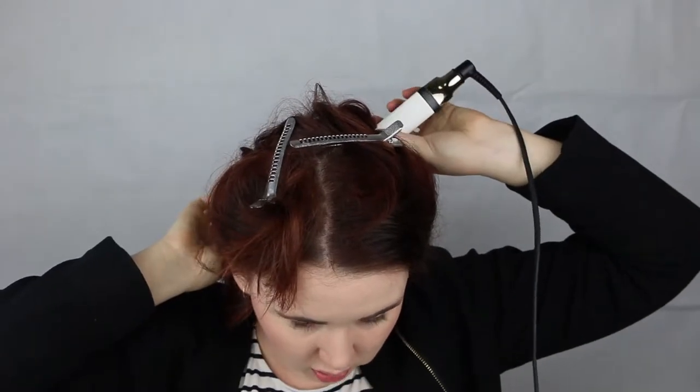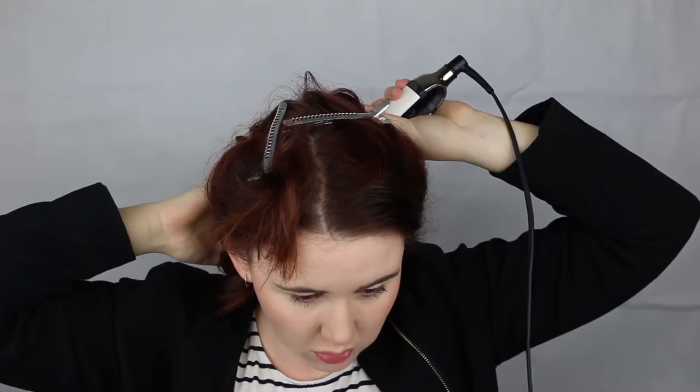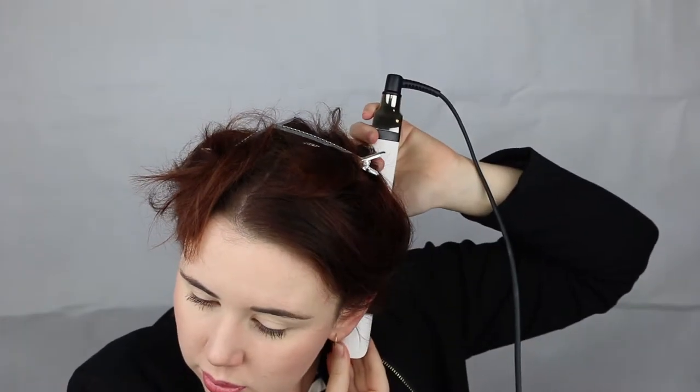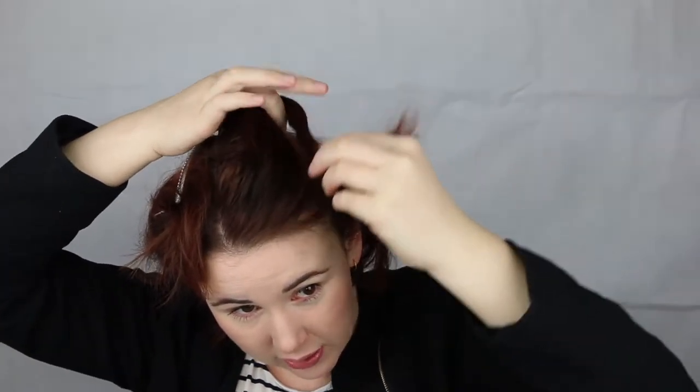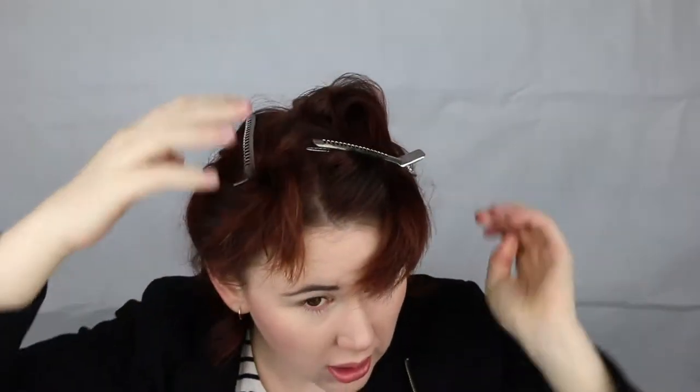I'm just going to quickly speed through the rest of this bottom layer and then when we get to the top layers I can explain what I'm doing a bit better. We've finished that layer - I don't bother hair spraying or anything like that, I don't really like the feeling of hair spray in my hair. I take out one of the layers by letting my hair drop down, trying to catch it as I unpin it. I then brush that section out and go up probably about an inch further on my hair, sectioning off the fringe and top area, pinning it forward, then doing the same on the other side.